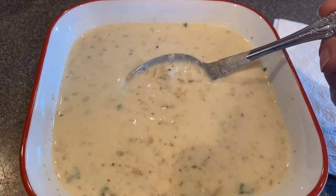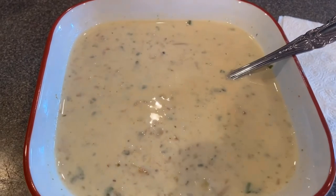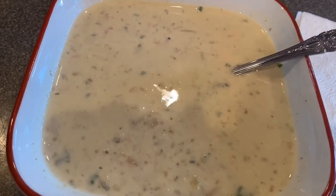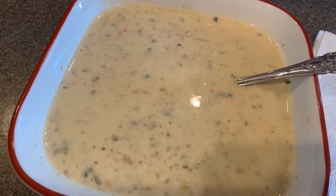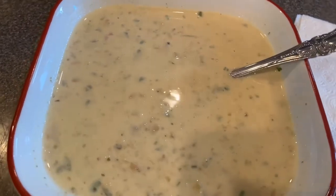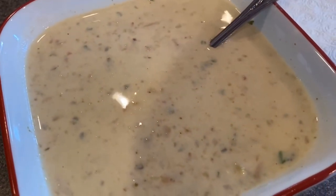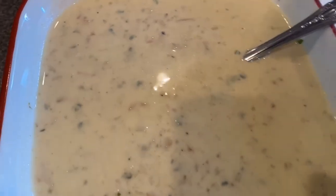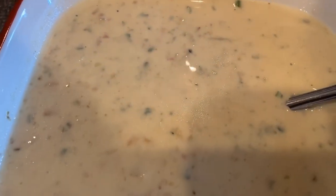I think I'm going to play around with this recipe a little bit more and try to perfect it to make it a little thicker for next time. But for now, thank you guys so much for watching. I hope you enjoyed the video. If you did, click that like button and be sure to subscribe so you can see more videos like this. Bon Appétit guys!